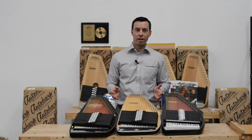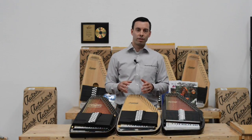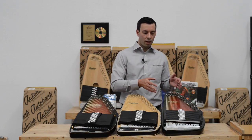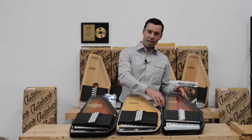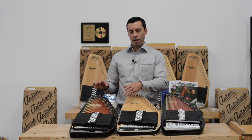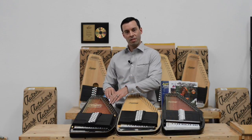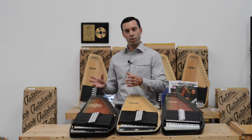Once you pick out a wood, another consideration is do you want a satin finish or a gloss finish? A gloss finish is going to provide more protection as it is a thicker coating. A satin finish is going to produce a little bit richer sound because it is a thinner coating and it really lets the wood resonate.